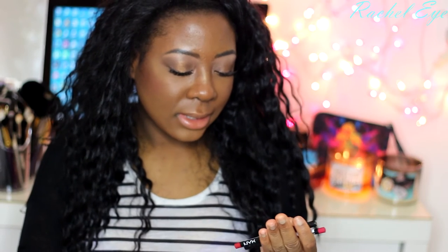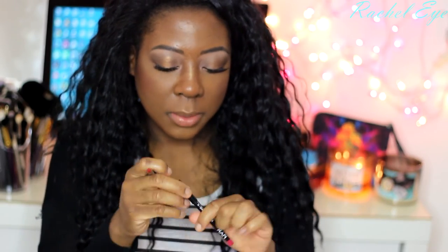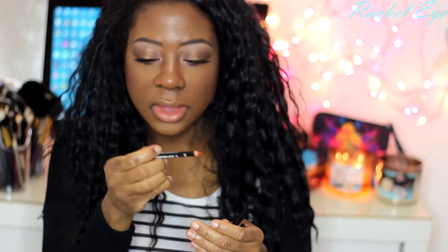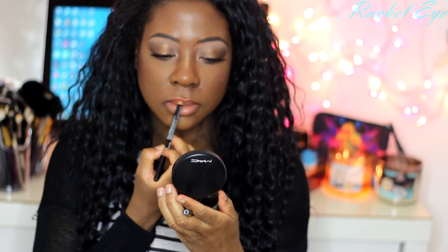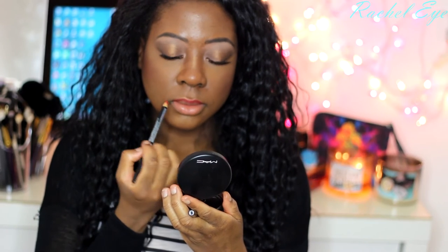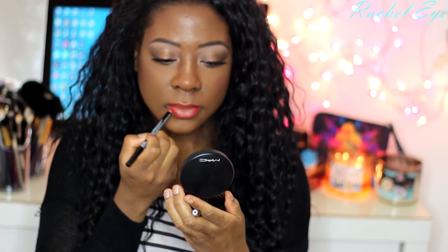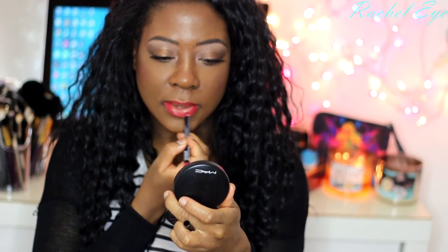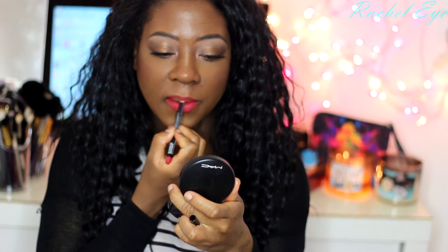Now for the lips — it was hard for me to decide on one color, so I'm going to use NYX lip pencils in Hot Red and Plush Red. Plush Red is a little bit brighter and Hot Red is more of a deep red. I outlined with Hot Red and then filled in the middle with Plush Red, mixing the two lip liners together.